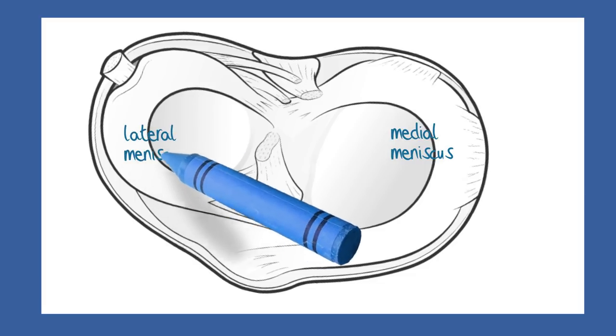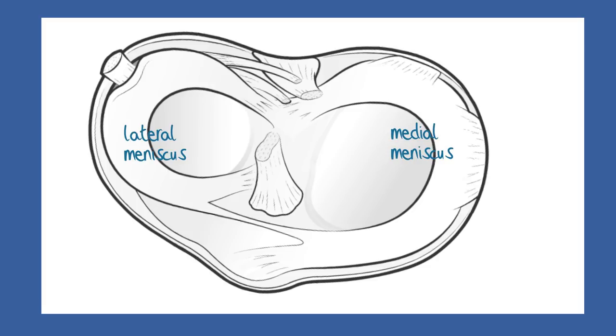The lateral meniscus is smaller and more O-shaped. It is also more mobile and less vulnerable to injury than the medial meniscus.